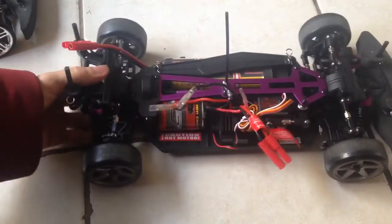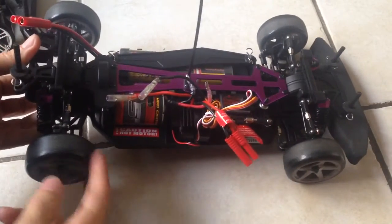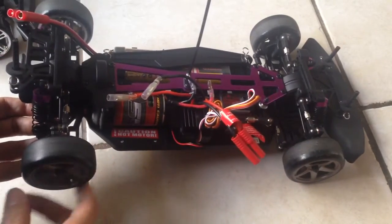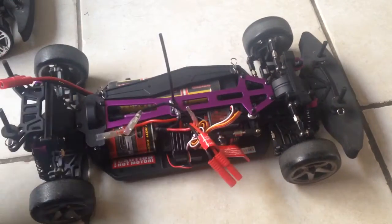All right, so we're back here and as you can see, after fixing those issues with the wheels, we now have all four wheels ready to go.